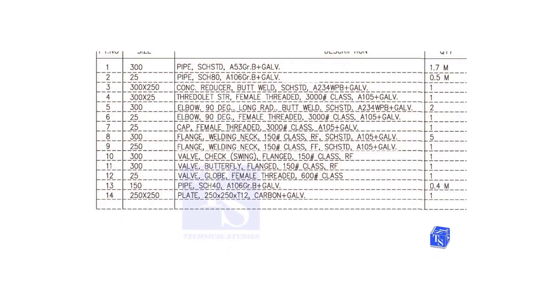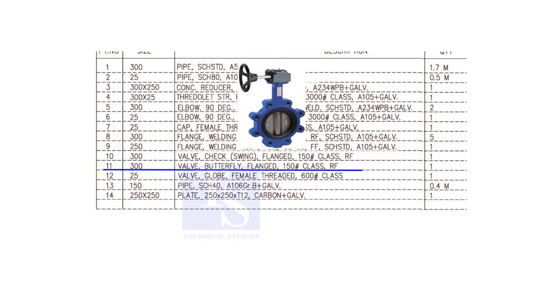Item number 11 is a 300 NB, flanged, class 150, raised face butterfly valve.